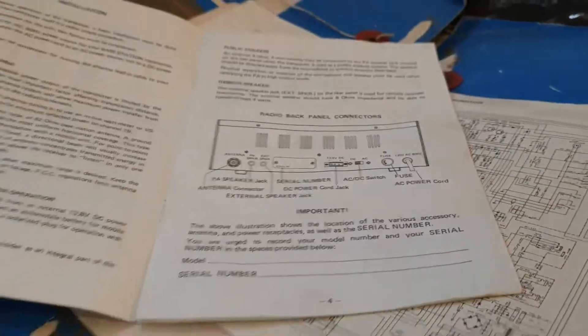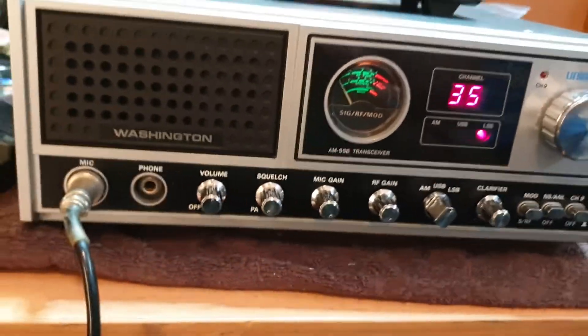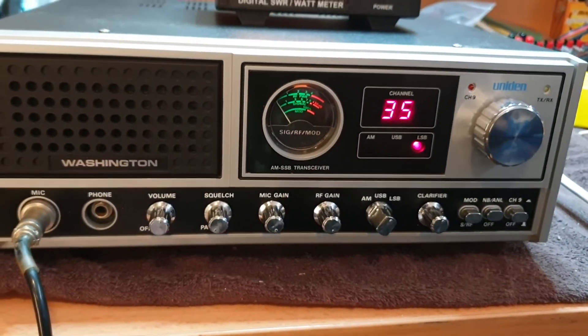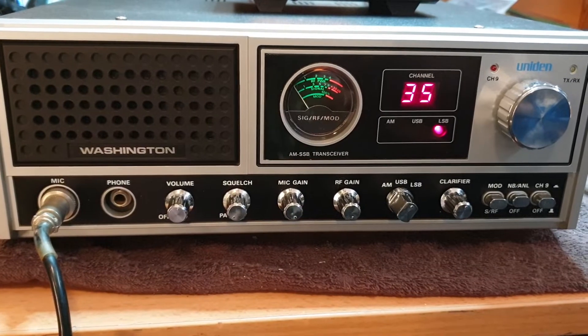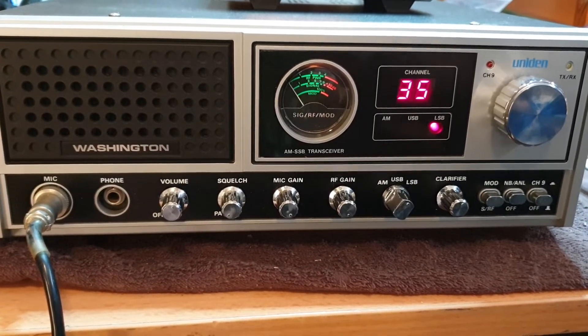The original circuits are included too. This one has not been played with at all. The only thing we've done is aligned its frequency — the power was a little bit low, typical at around 8 watts maximum, and we just brought that up to 12 watts, running quite well.